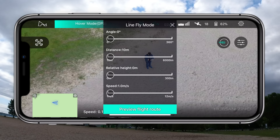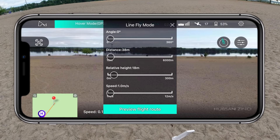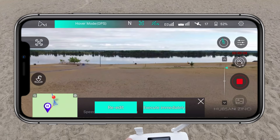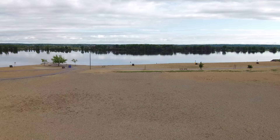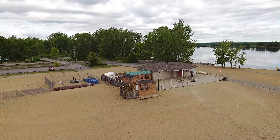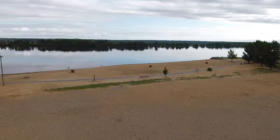Line fly mode sends the drone in a preset straight direction. Set the angle to zero for straight, the distance to 307 meters, height to about 30 meters, and speed slow. Preview the route — you can see it'll go out over the water. Once executing, while the drone flies autonomously, you can tilt the camera up or down and yaw the drone left or right manually. Essentially it flies a set path while you control the camera.